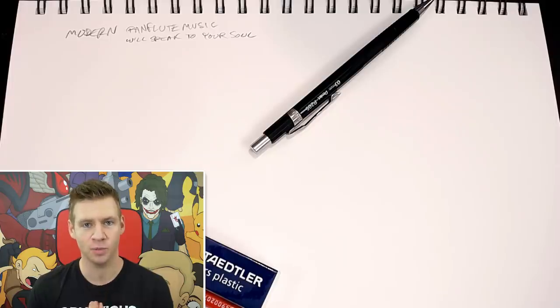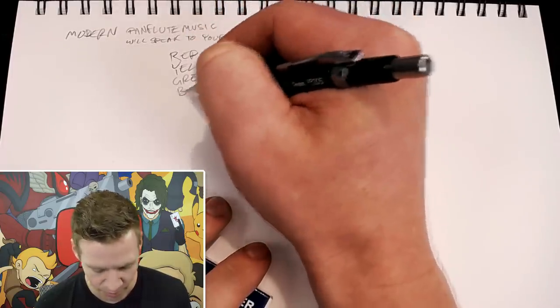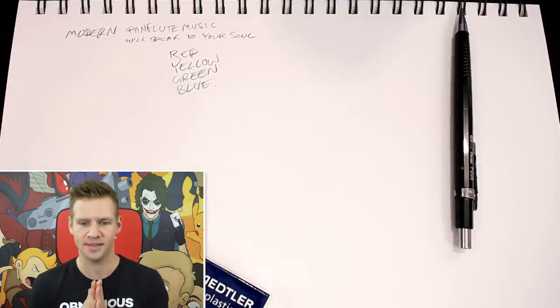Modern pan flute music will speak directly to your soul — and this is coming from a pretty powerful AI. Okay Skynet, what's your favourite colour? I like simultaneously thinking about every colour at once, but mostly I love Google's colours. Bingo — that's red, yellow, green, and blue. Alright, cool. We've got some colours. This is coming together.